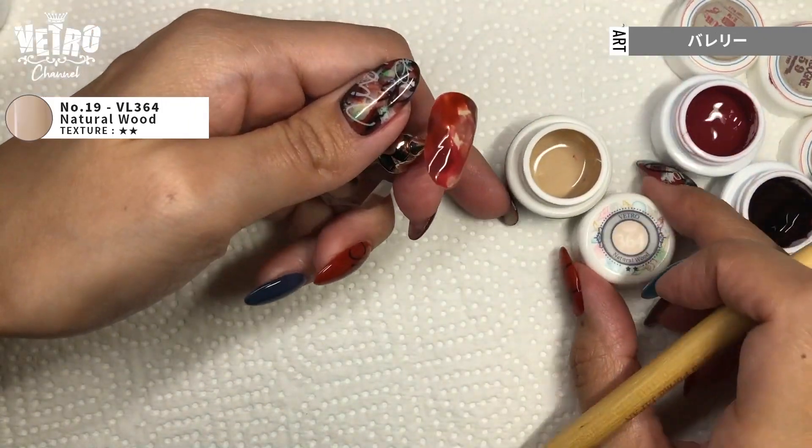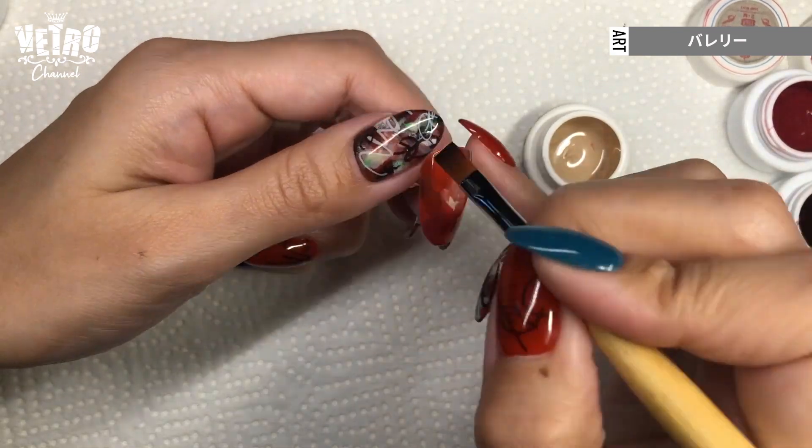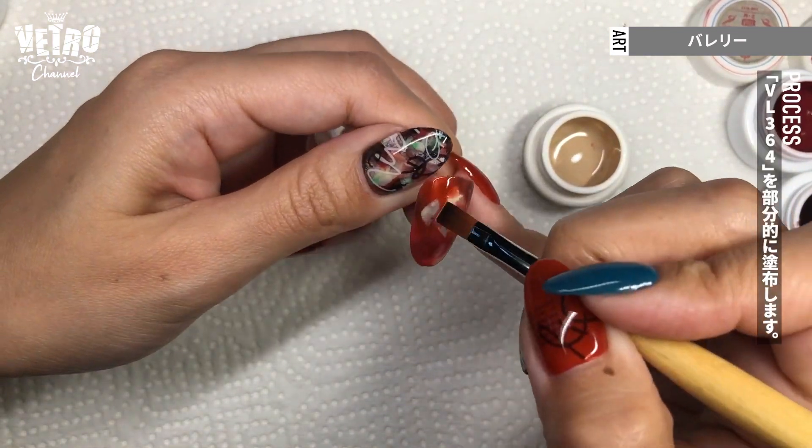And cure. Then I use the same beige, Vetro 364, to add a few strokes, and cure.